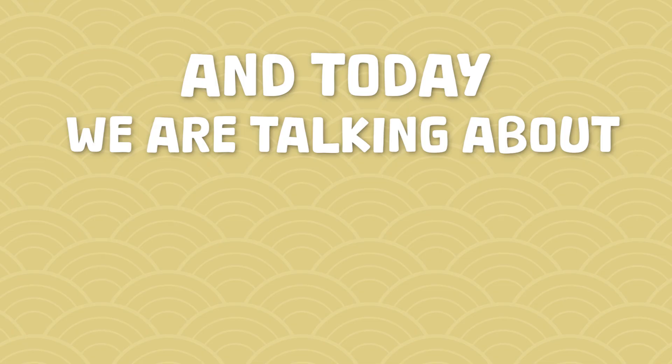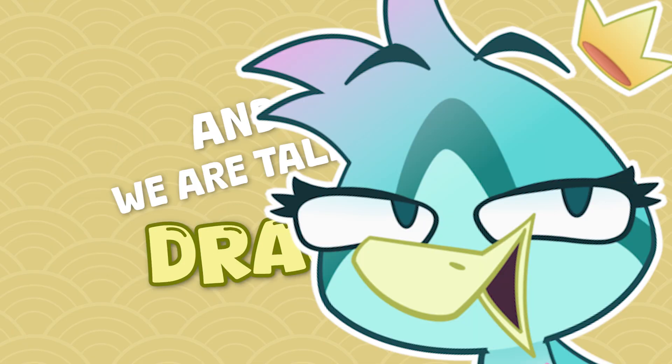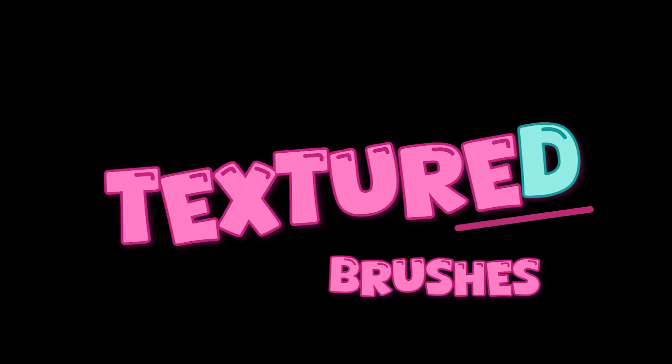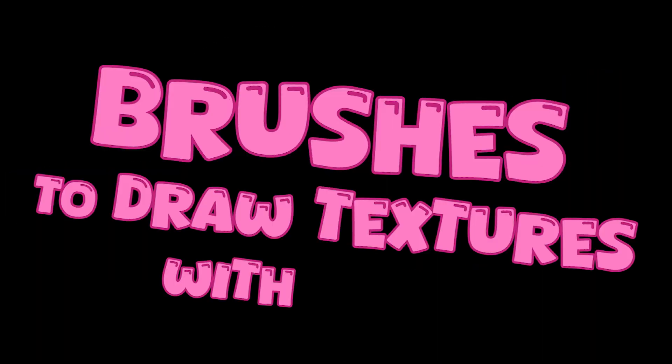Hey everyone, my name is EbertBurn and today we are talking about drawing, but more specifically how to create some cool texture brushes. Not like textured brushes, but brushes to draw textures with, if that makes sense.